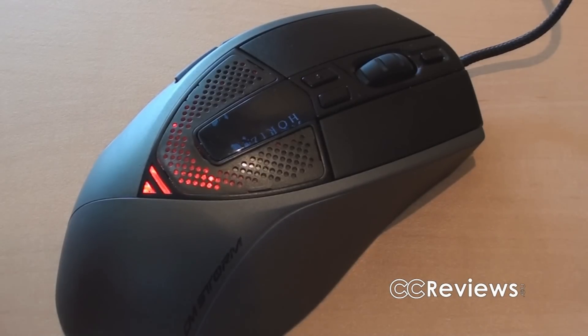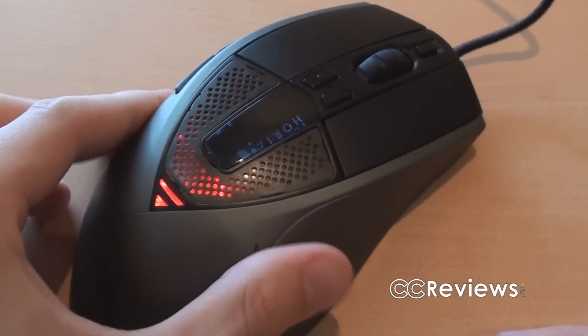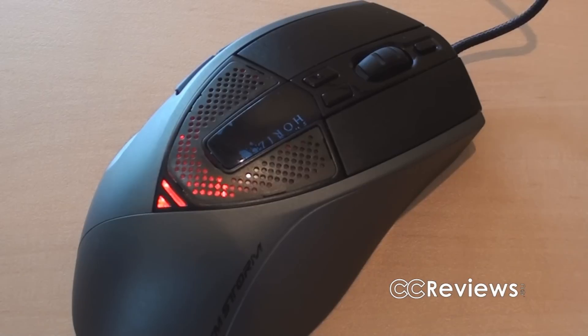As you probably saw by now, on the top of the mouse you have an LED, and the same goes for the front where they add two more LEDs. You can actually change the color of those LEDs — I'll show you how a bit later in the review when I show you the software.